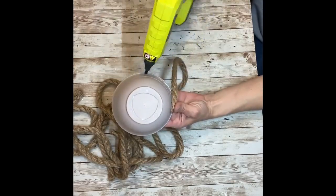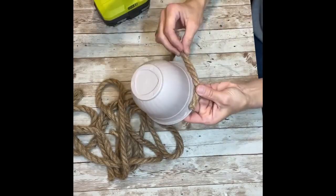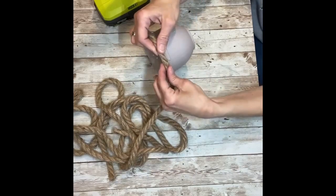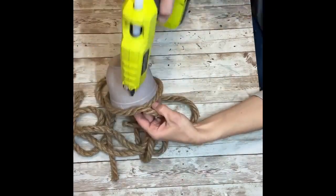The first thing you're going to do is just start gluing your rope all around your pot. You're just going to run some glue around and then hot glue your rope all the way around, and you're going to keep repeating this until you run out of rope, and then you're going to add some more on top of that.